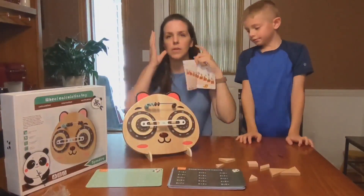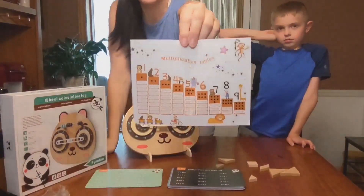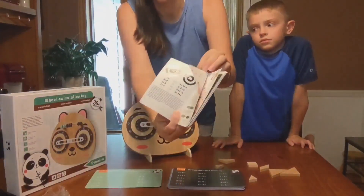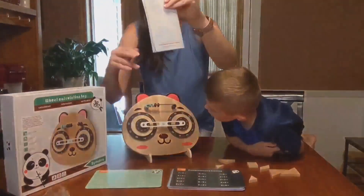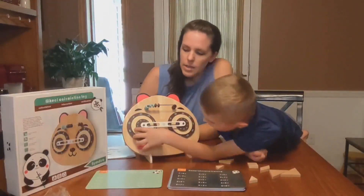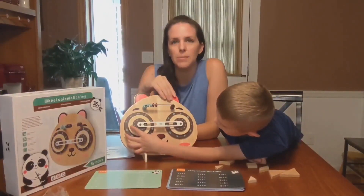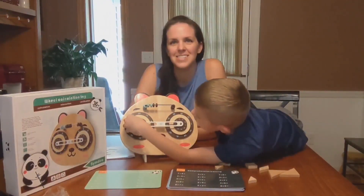Maybe through the summer if there's some downtime and they want to practice a little each day. This booklet also came with the instructions and how to play with the different areas on the panda's face. It had all the math facts where you could see the answers. It was pretty easy to assemble and it turns really easily. So if you think your child would enjoy this toy, you can go grab one on Amazon. Hopefully this video was helpful — thanks for watching.